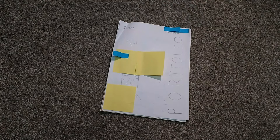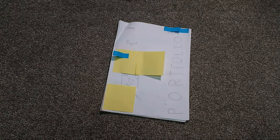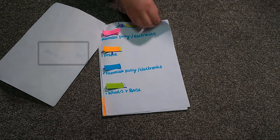Here is our portfolio, as we mentioned earlier in the video. Sorry about the post-it notes, but these cover our school name and our own names for privacy reasons. Here are our job assignments — not much to say there.